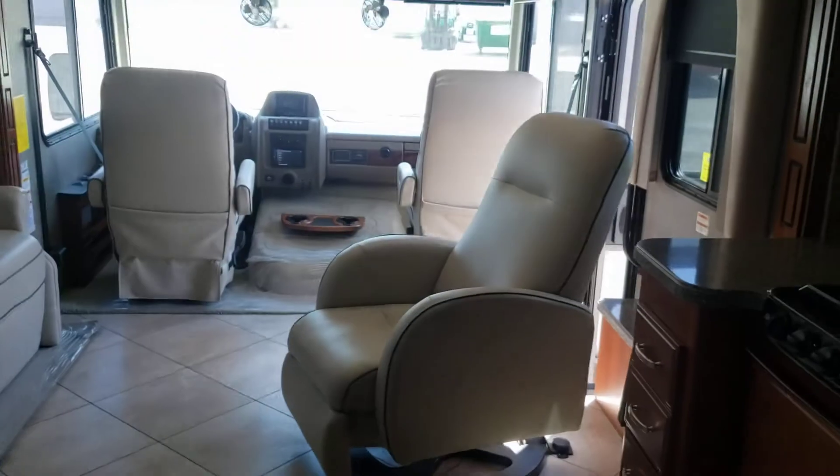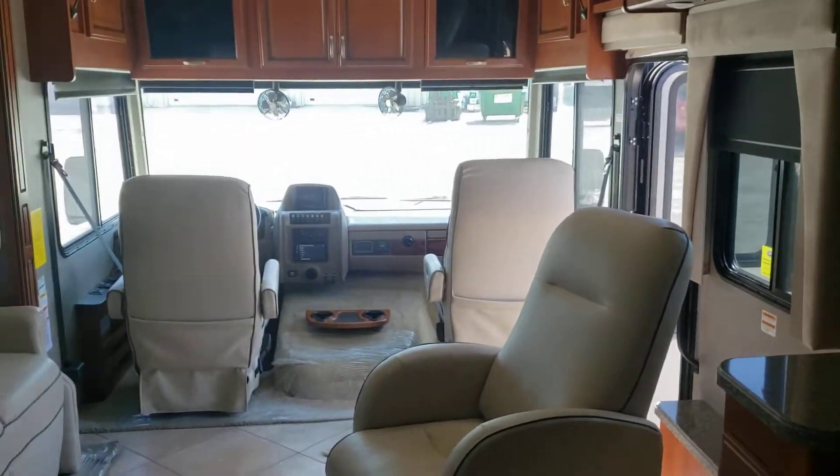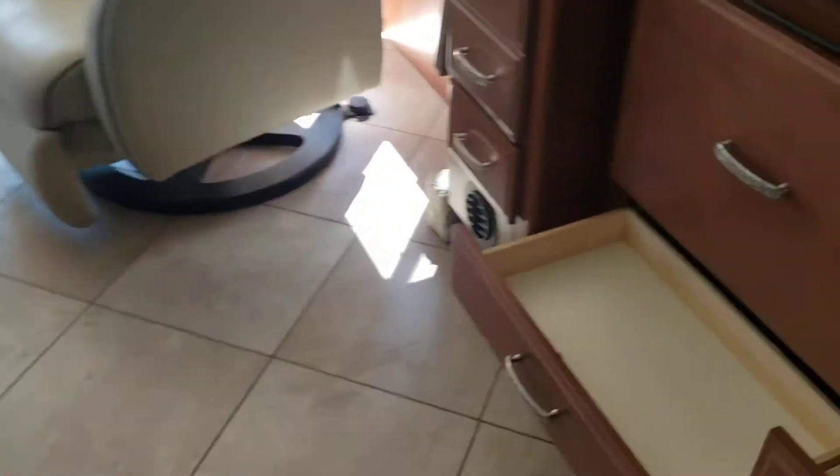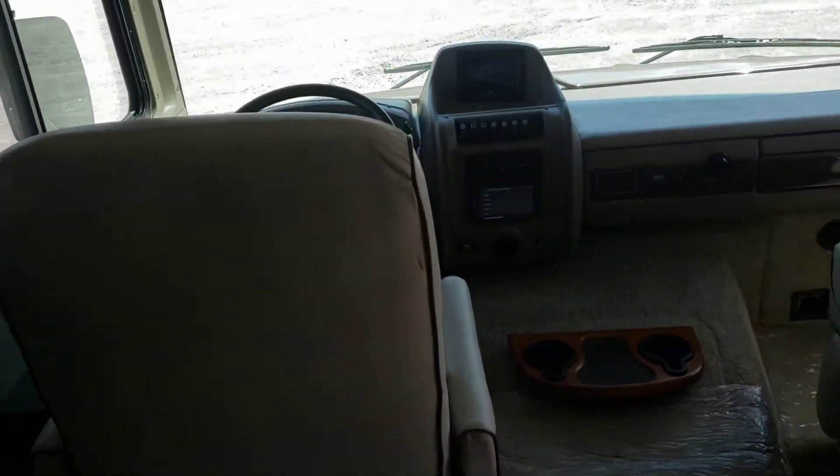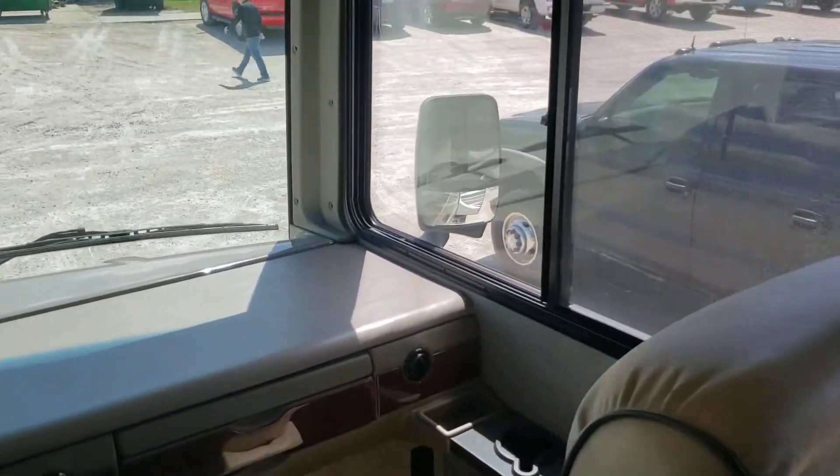It seems like a nice unit, Art. The leather on the seats is showing a little bit of wear, and there are a couple of little spots on the floor — maybe just from the slide room. A lot of folks use those plastic slider plates, which might be handy there.